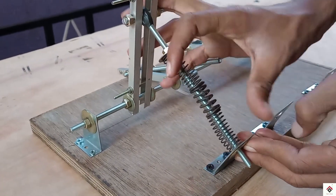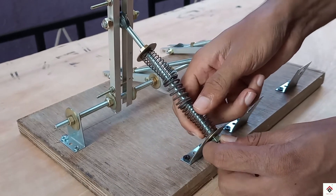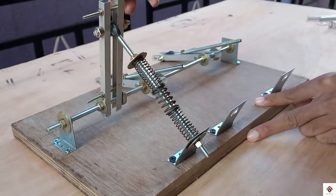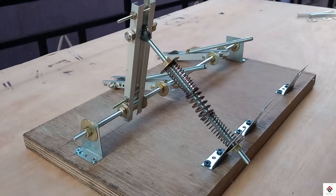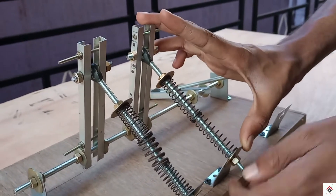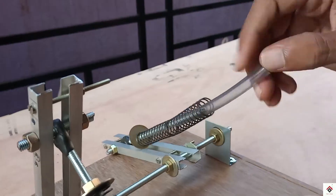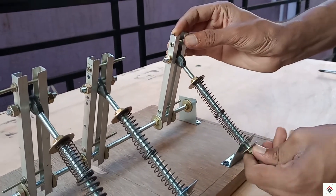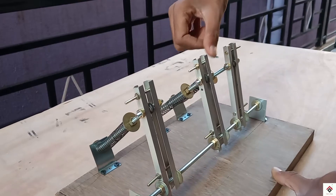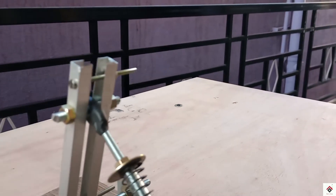After adjusting the tension, you can lock the other side of the L-clamp. Just follow the same steps for the other two pedals as well. Now we are almost done with the mechanical work.